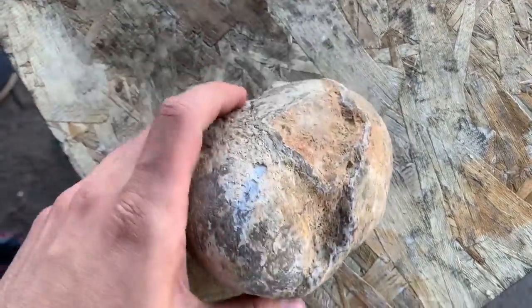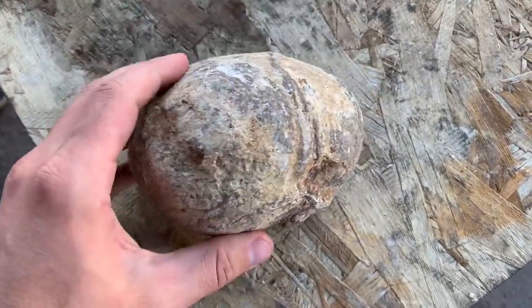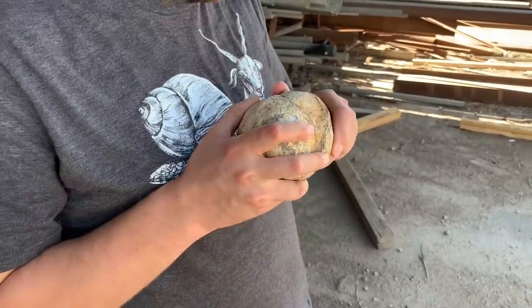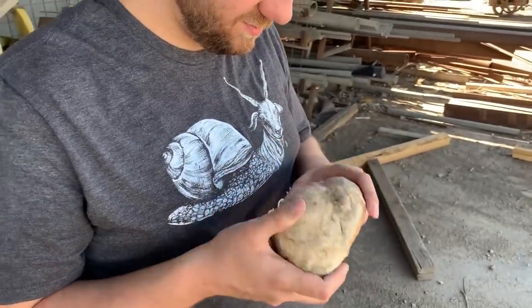Welcome to another episode of eBay real or fake. Today we have an uncut geode. They market these as potential geodes because nobody can know for sure until you cut it. But are these sellers just out there picking up any old rock on the ground — just finding a rock and selling it on eBay as a geode? Or do these rocks actually have high potential to be a geode?